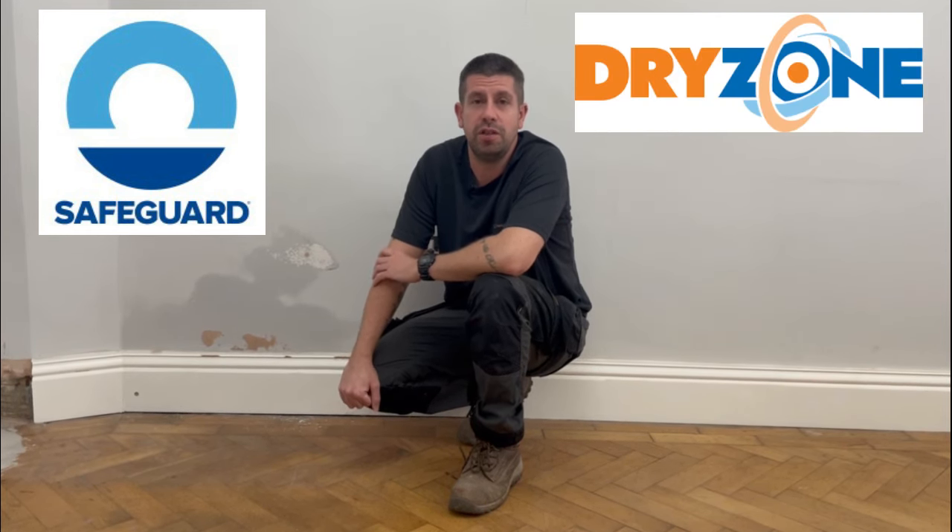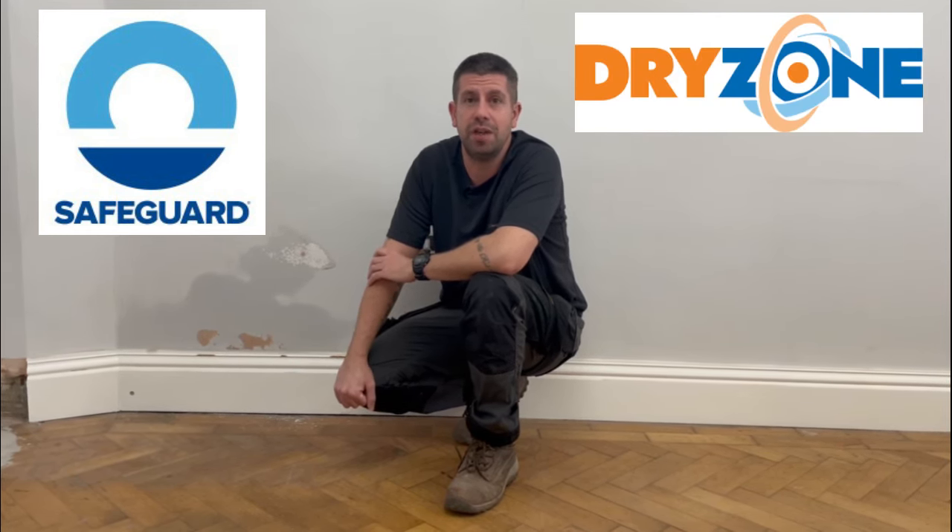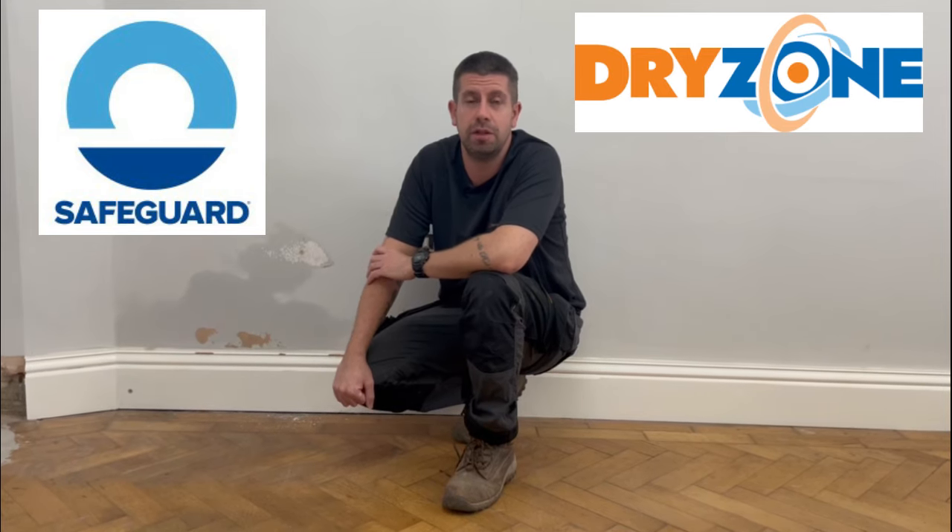Rising damp — something any homeowner doesn't want to hear about. You certainly don't want to find it, because if you get the professionals in it can cost you a fortune. But I've been in touch with a company called Safeguard and they've got a dry zone system which is very simple to use and any DIYer could have a go at this.